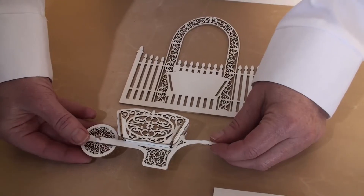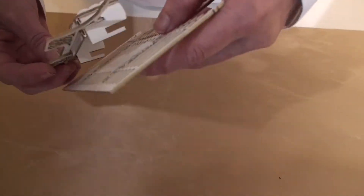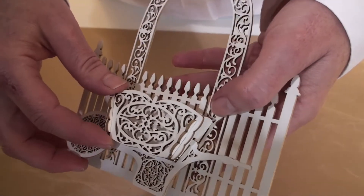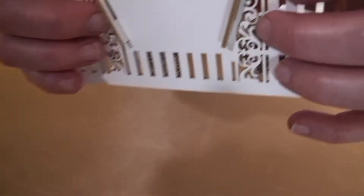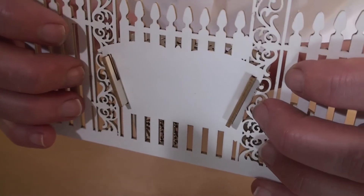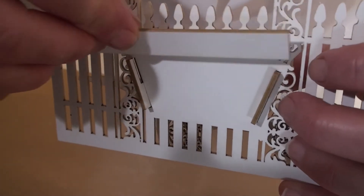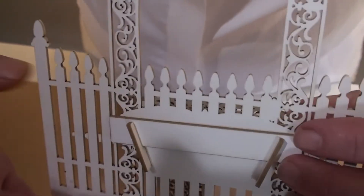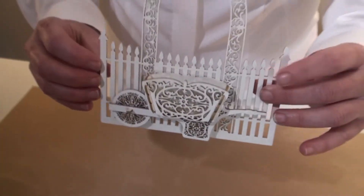Step 4: take the completed wheelbarrow and the garden gate and push it into the slots. You will have the pieces pushing through on the back. Then take the board, slide that into the back of the slots to hold the wheelbarrow in place, and there you have your finished piece.